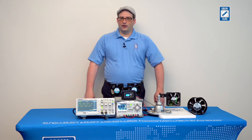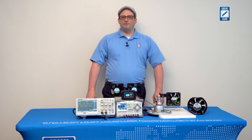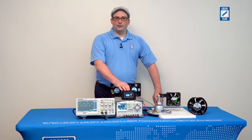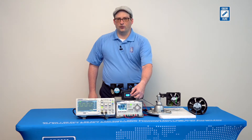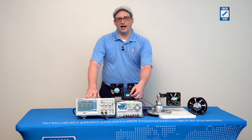PWM control is a fan technology that's been around a long time. With PWM control, a fixed frequency of a square wave signal is supplied to the fan and the duty cycle of the waveform is altered. Here, for instance, I have a PWM generator. Right now I have it set to a frequency of 27 kHz, and we can see that on the oscilloscope, and we have a duty cycle of 50%. If I increase the duty cycle of the waveform, we can see on the oscilloscope how the amount of time the waveform is in a high condition versus a low condition is altered.